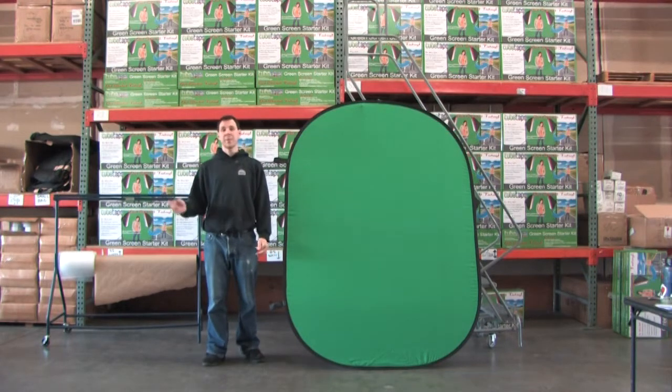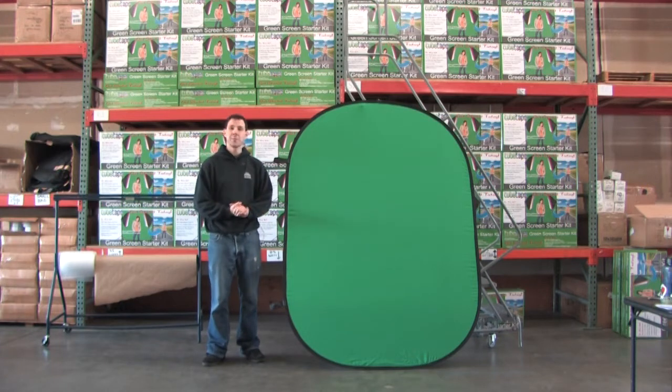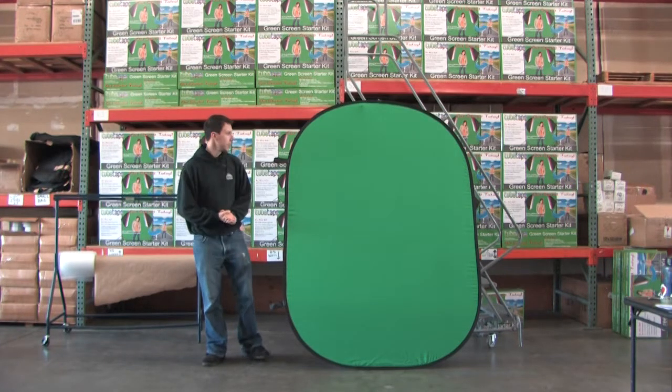Hey guys, this is Dan coming to you straight from the Tube Tape Warehouse. We're going to be showing you today how to get your 5x7 flex backdrop folded nice and neat. It's pretty simple.